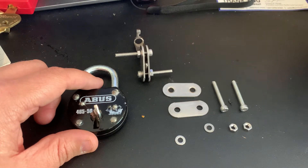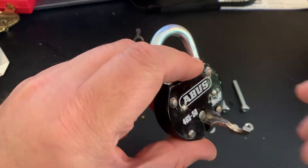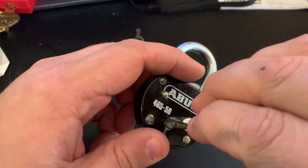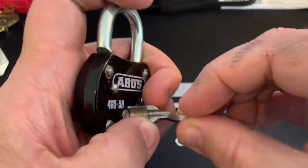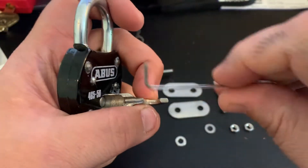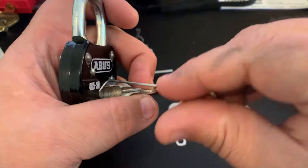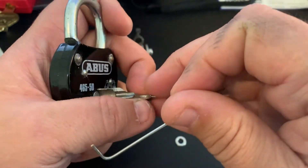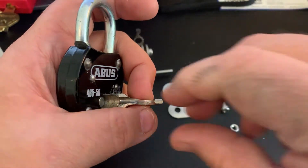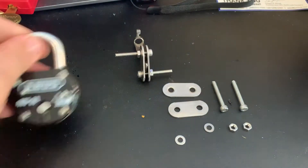When you make a tensioning tool for a lever lock by cutting down a key, you end up with something like this. When you're picking and you have a key like this, it can be really hard to get the tension — you've got to hold it just right with one hand, hold the lock with the other, and you're picking. It can be very easy to lose tension, lose a rotation. It's a very unnatural position on the tension tool.